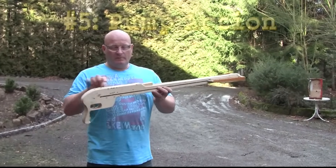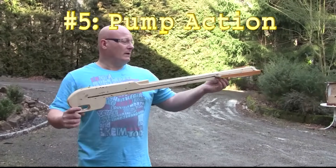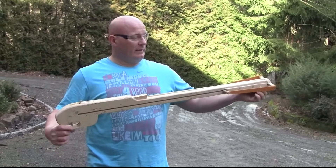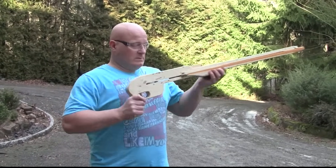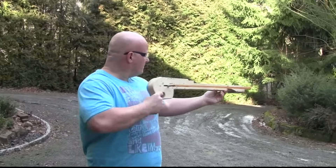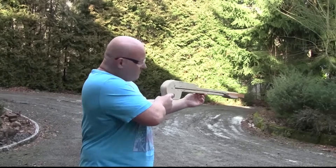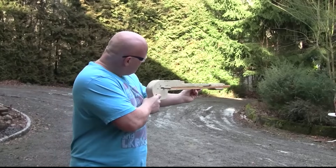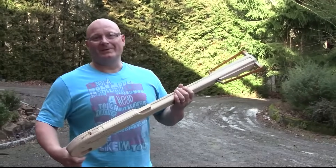So this is my pump gun with a magazine up here and a repeating mechanism. I changed the entire action a little bit. Real nice.